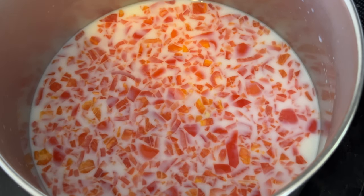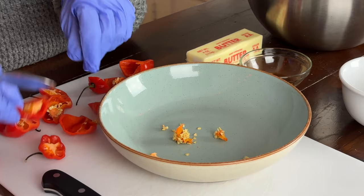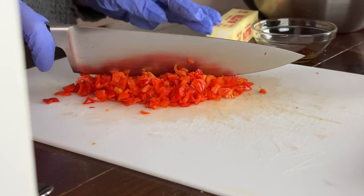I am going to blanch the habanero peppers in milk to kind of dull down the heat a little bit so they're not too spicy for the cookies. For texture reasons I'm going to de-seed the peppers because I don't want seeds in my sugar cookies, and I'm also going to chop them on the smaller side to prevent any large chunks of pepper.